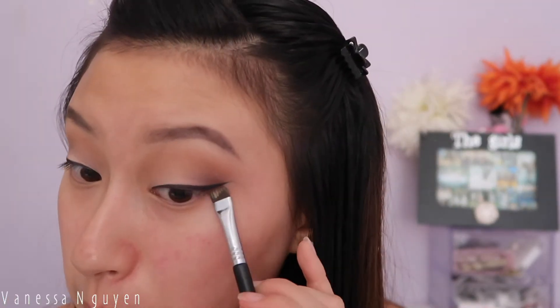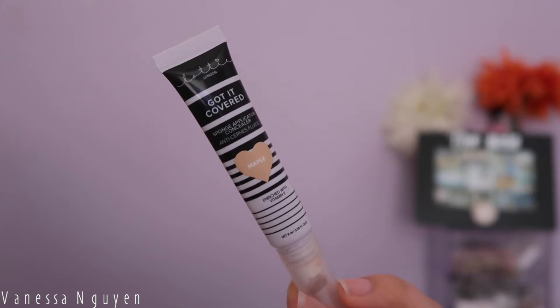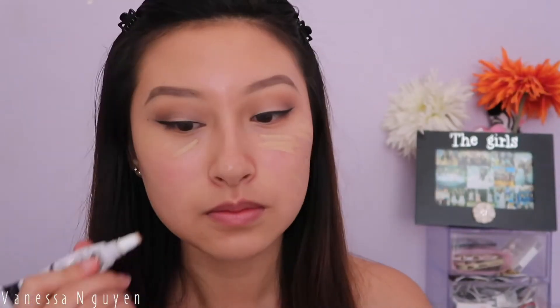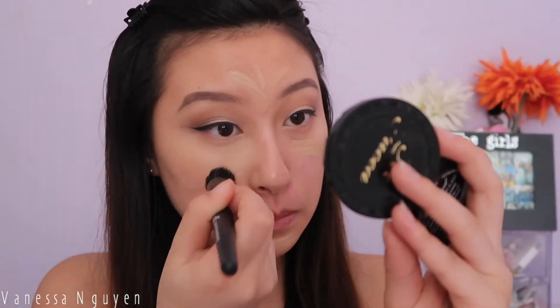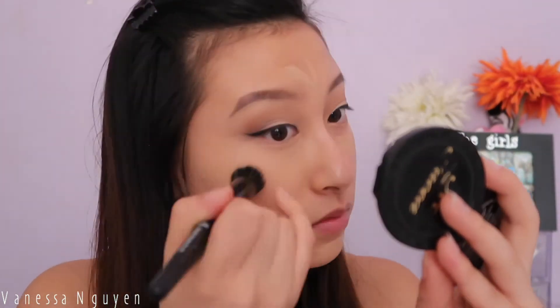With concealer I'm sharpening up my wing as always. Then taking my Mario Badescu setting spray to set my face, and then using my Lottie London Got It Covered concealer, which is so good. I've been liking to spray my brush when I apply concealer — I feel like it makes the blending process easier.